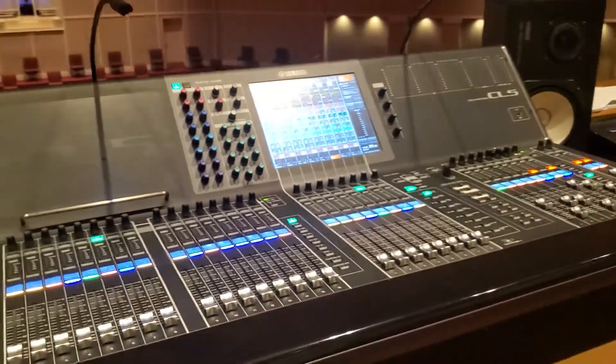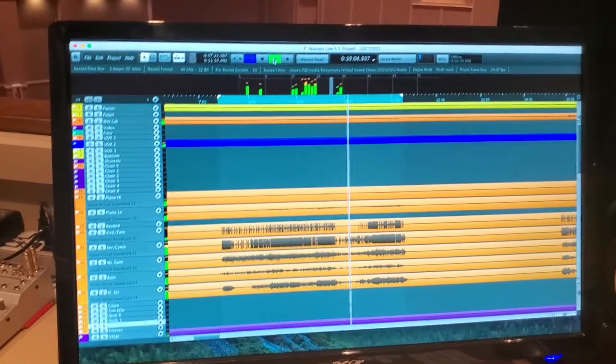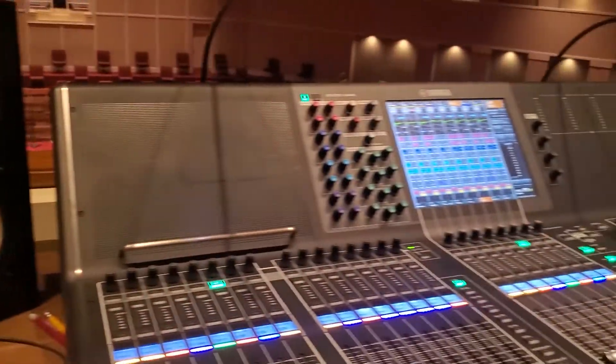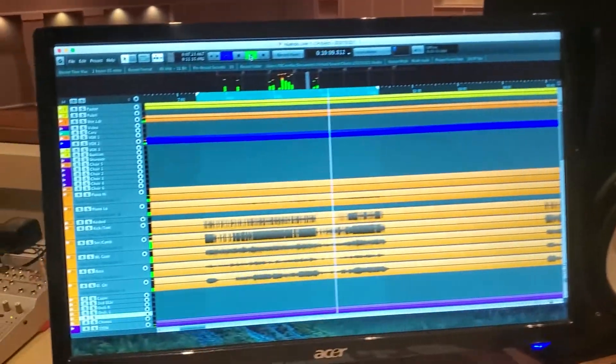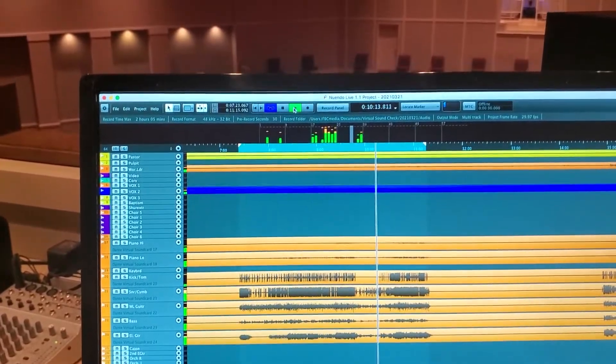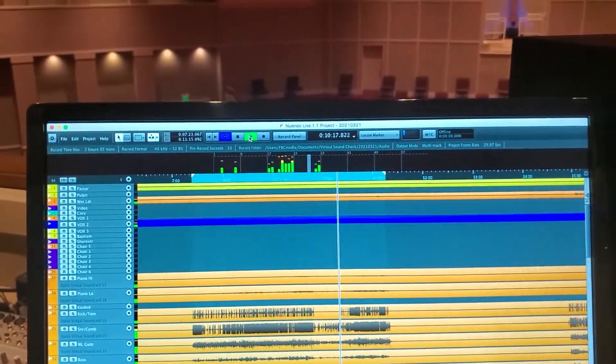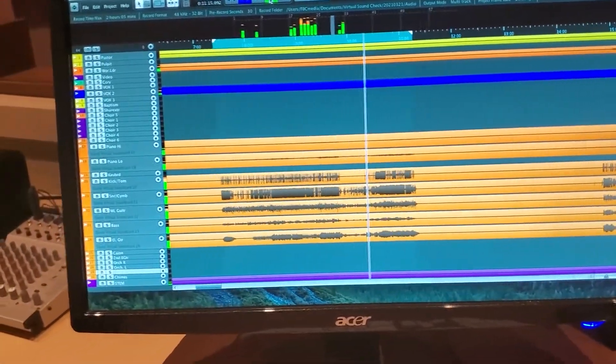Because of my college, they use Midas and Behringer — and Midas and Behringer are the same company. I'm not used to this console that I'm at right now. This is called a Yamaha CL5 — it's a 32-channel board. And this is a NewTek computer that actually connects to the board itself, which is pretty cool. Right now it's playing back yesterday's Sunday recording.